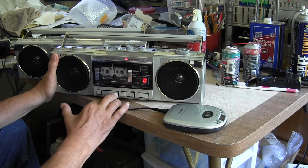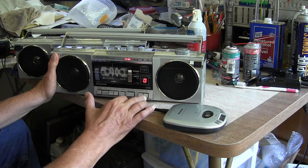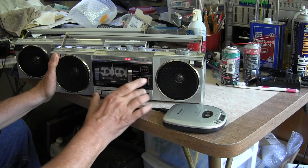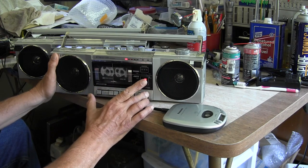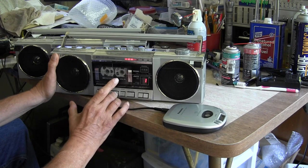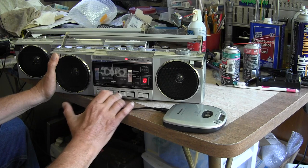You can cue it or review. These things aren't perfect.